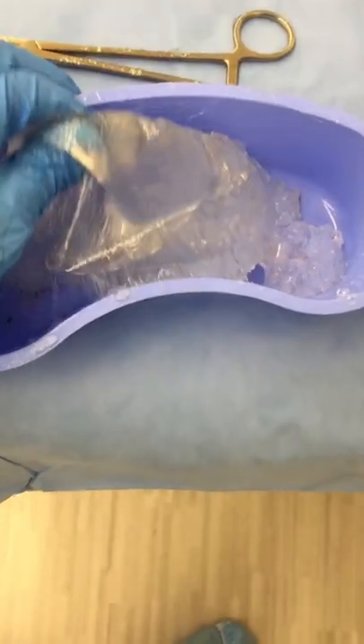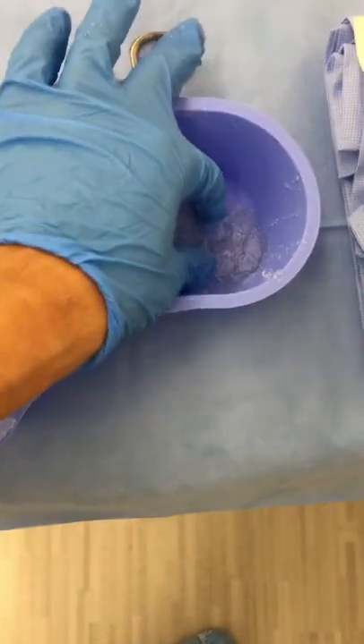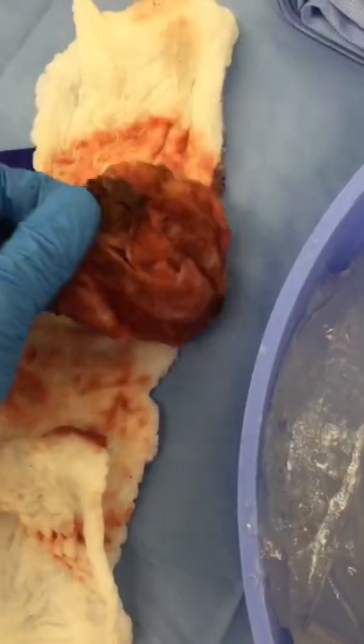This morning I planned to remove a normal breast implant from a patient, but then I found out that it was completely broken like this. It was as sticky as Ricky Brown's fingers and was a complete mess, but as a complete professional I was able to 100% remove it from my patient.